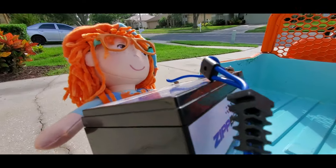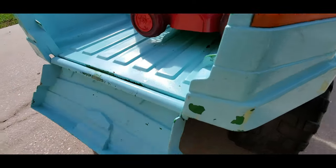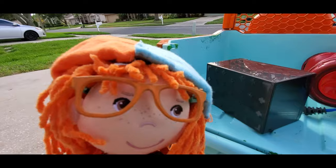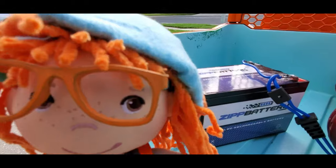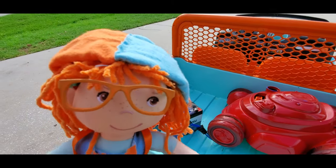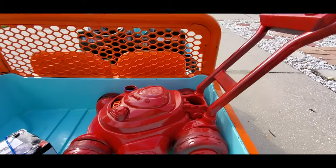Oh my goodness, this is heavy — this is really heavy! See? This is the size battery you're going to need, Jonathan. This is a 12-volt battery. This should be enough power to get you up those inclines, and this mower that comes with it is a great push mower. It'll work really well to cut all the grass you need to cut.